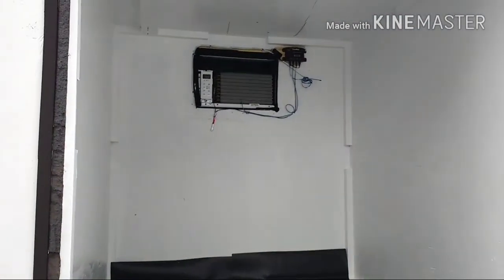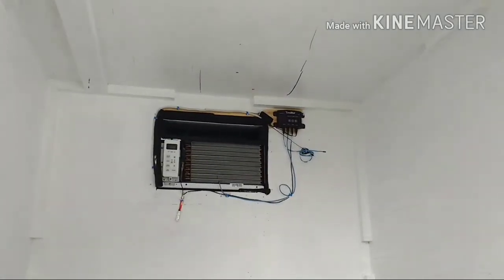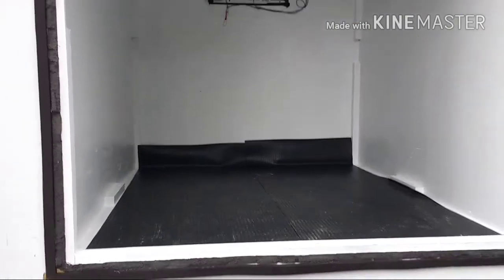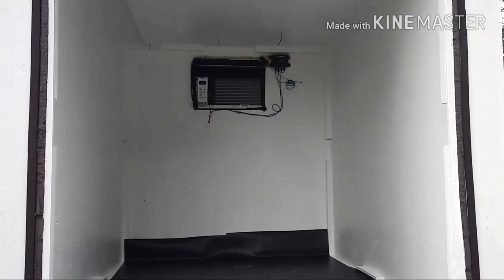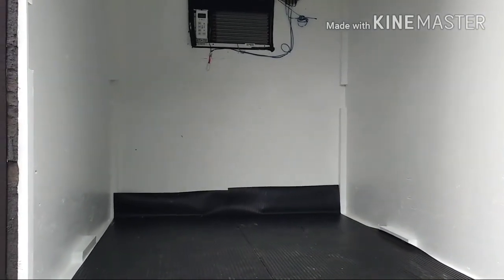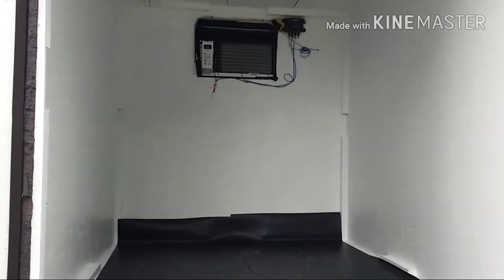There's the air conditioner and the Cool Bot is above it — it's off right now. This gives us a good amount of space, a little over a pallet's worth of goods that we can put in there, and it stays cold down to 34 degrees. Peace.